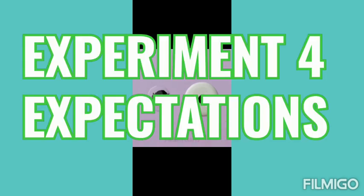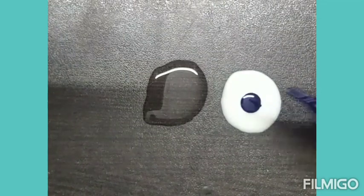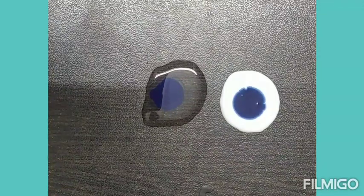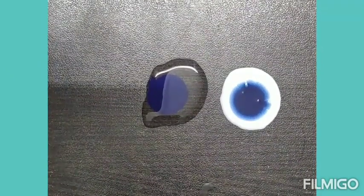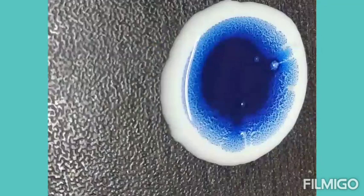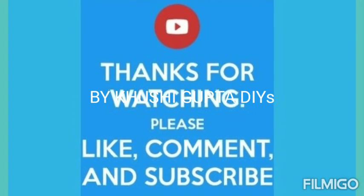In experiment number four, they showed us to add a drop of ink in fevicol as well as in water. In fevicol it gets a very nice nail-flake-like structure, while in water it spreads very quickly. In water the ink really spreads quickly, but in glue it spreads very slowly in a very uniform and nice structure. I would rate this experiment 9 by 10 — it does not get the exact same flake structure, but still very good.